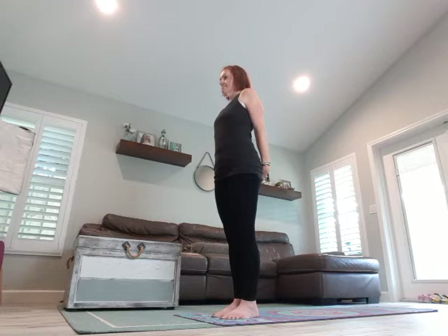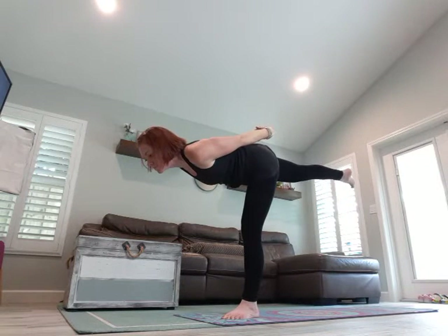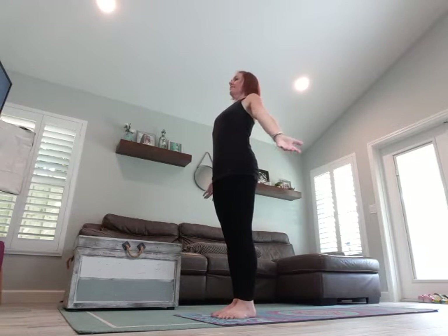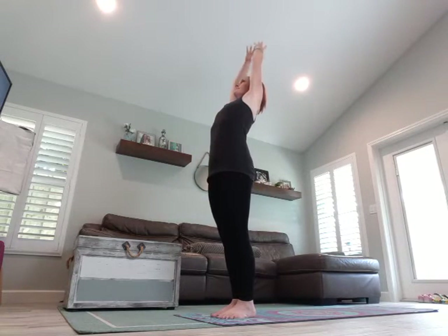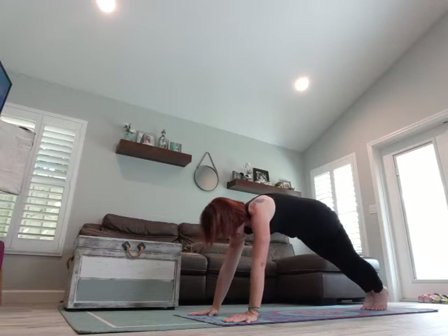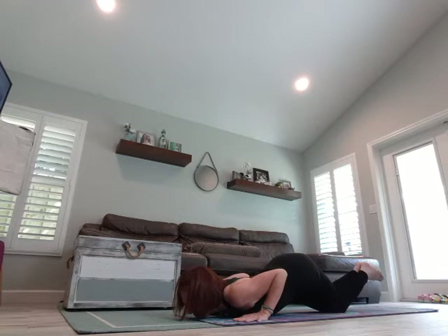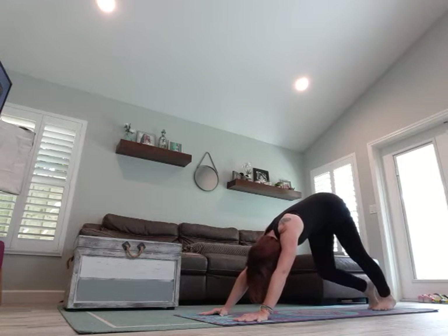Let's try the other side. Deep breath in, exhale to come back. Breathe in and lower it down. Release your hands, shake it out. Roll your shoulders a few times. Breathe in, arms overhead, exhale, dive down. Halfway lift, breathe in, exhale, hands to the mat. Right leg back, left leg back. You can chaturanga or modify: knees, chest, chin. To upward facing dog, breathe in. Curl your toes under, exhale, come through downward dog.